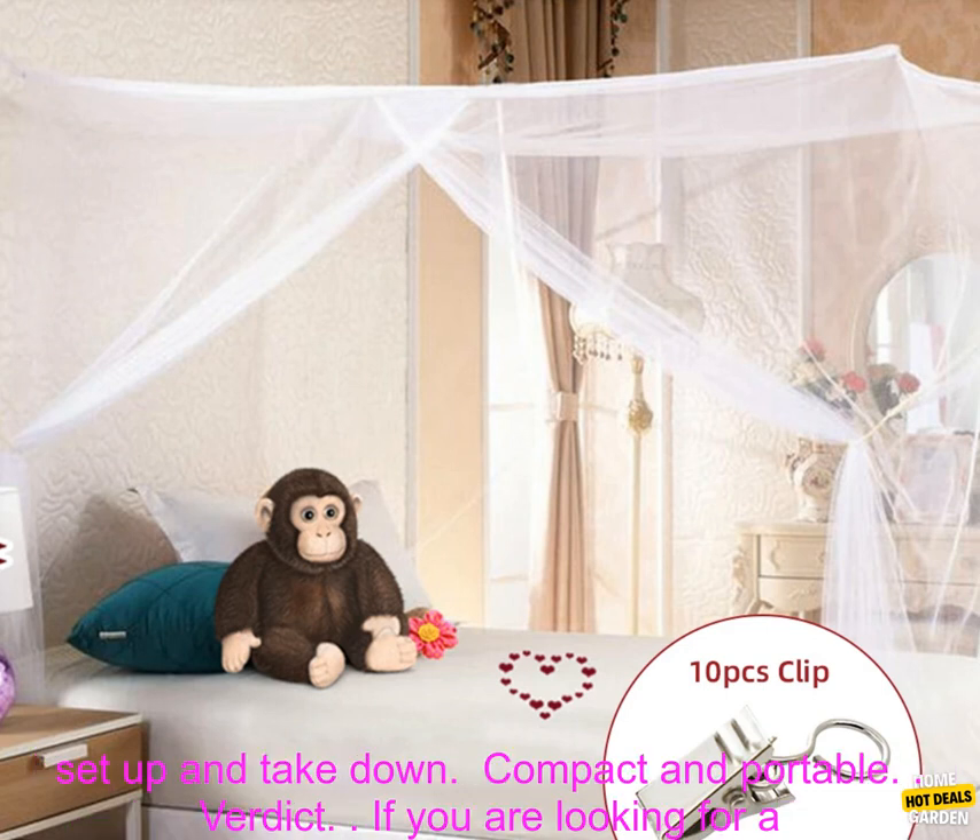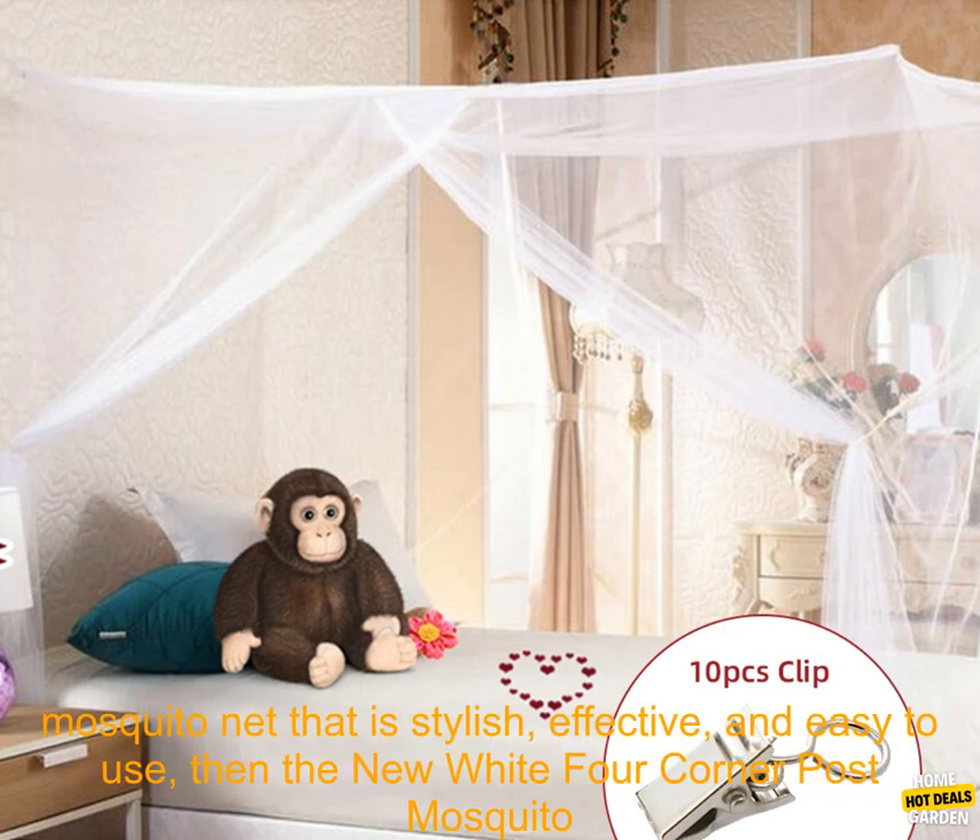Benefits: Keeps you protected from mosquitoes. Keeps you cool and comfortable while you sleep. Easy to set up and take down. Compact and portable.